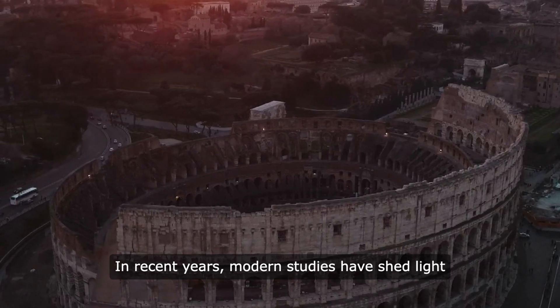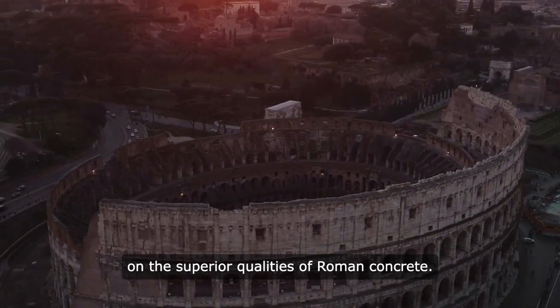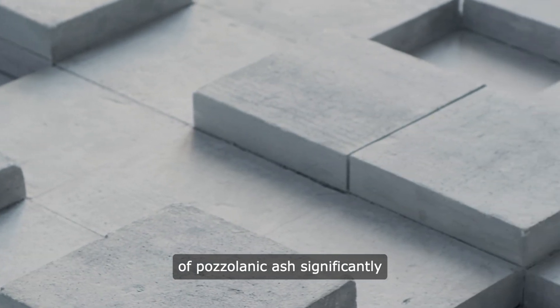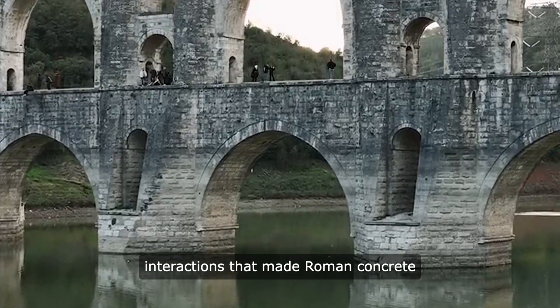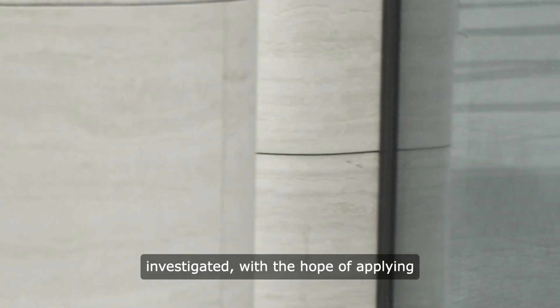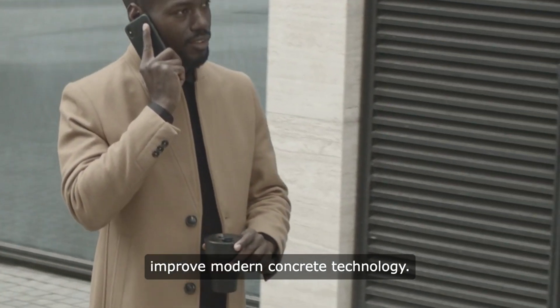In recent years, modern studies have shed light on the superior qualities of Roman concrete. Researchers have found that the incorporation of pozzolanic ash significantly contributes to the strength and durability of Roman concrete. The precise methods and chemical interactions that made Roman concrete so resilient are still being investigated, with the hope of applying this ancient knowledge to improve modern concrete technology.